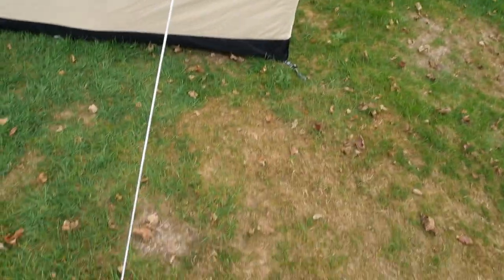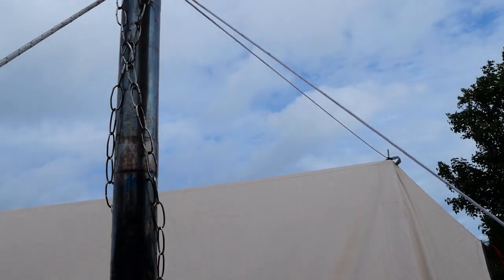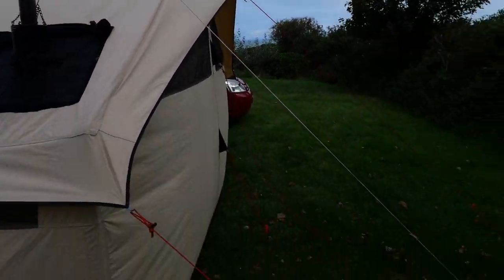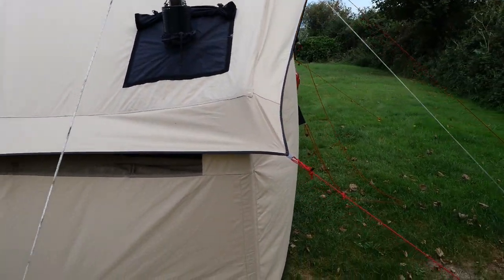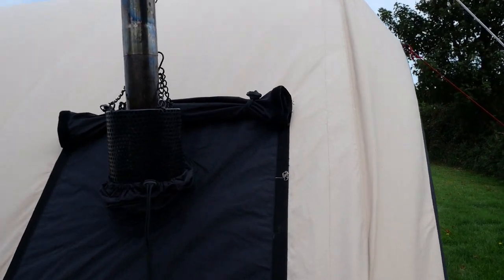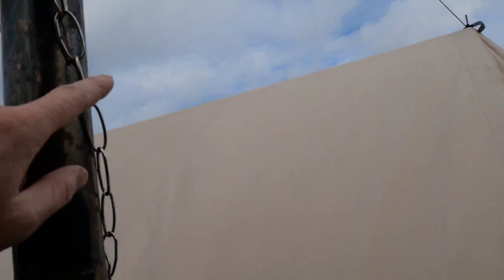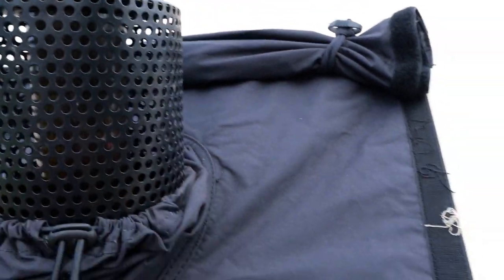I've got a couple of guy ropes on the stove flue just in case — there's only so much you can do to stop it rattling around but that helps. I've got three guy ropes. It doesn't come with them when you buy the stove, which is a little bit annoying. I had to do a slight modification where I bought these chains which hang off the spark arrest at the top — just got them on eBay, they're market chains for market stores. They have a hook at the top and come down with hooks of a sleeve hanging off it.